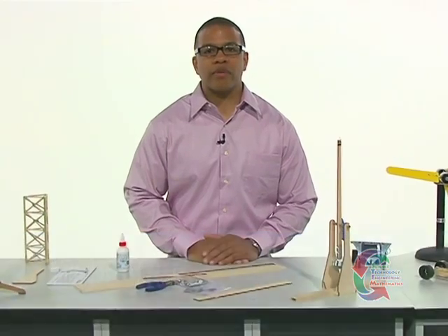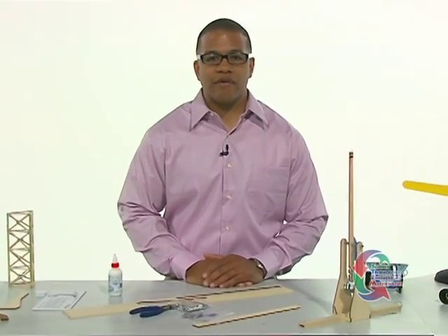In today's activity we're going to be building a trebuchet. If you're not familiar with that term, you probably are familiar with its cousin, the catapult. In the last several years, both video games and movies have renewed interest in medieval life, clothing, and of course weapons.